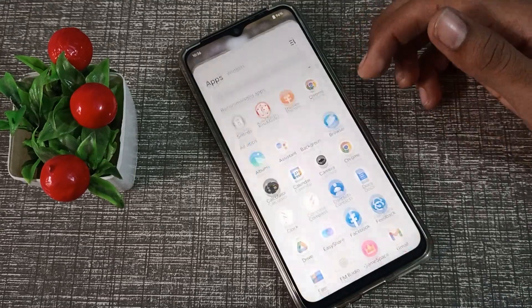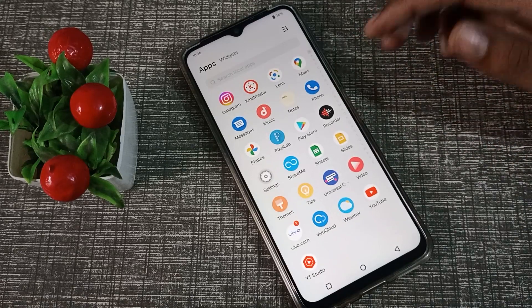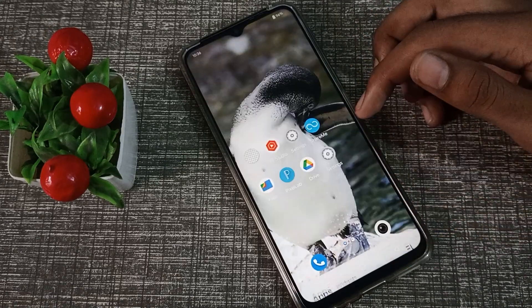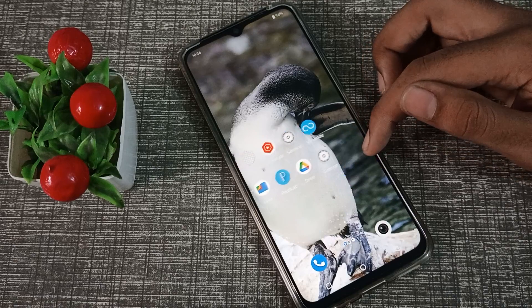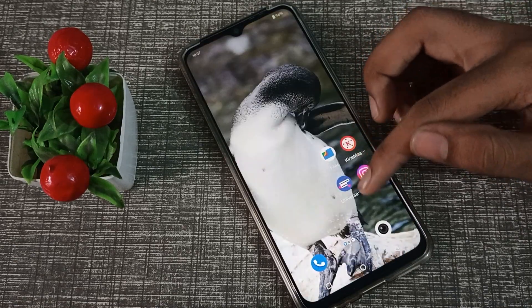Hello friends, welcome back to the new video. In this video, we are going to talk about how to connect Wi-Fi in Vivo y53s phone. I will show you how to connect Wi-Fi, so let's see how to do it.